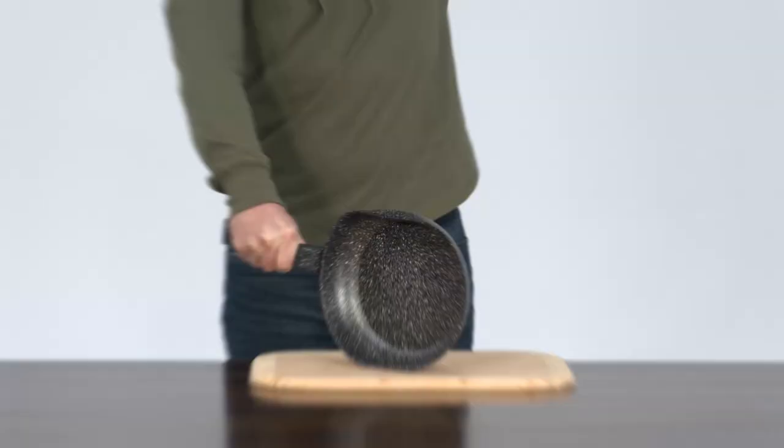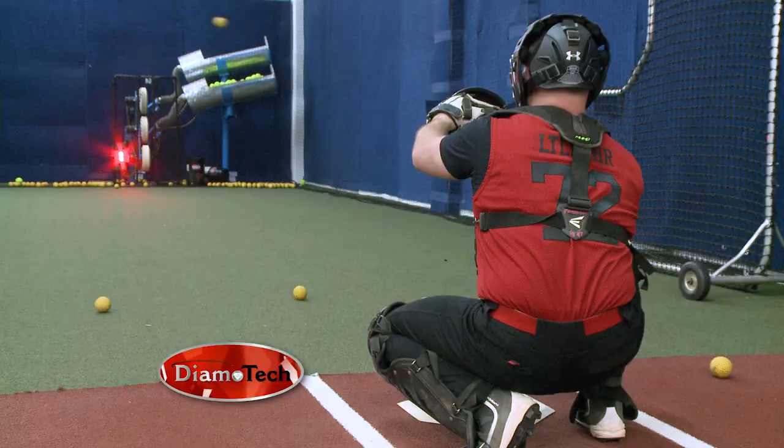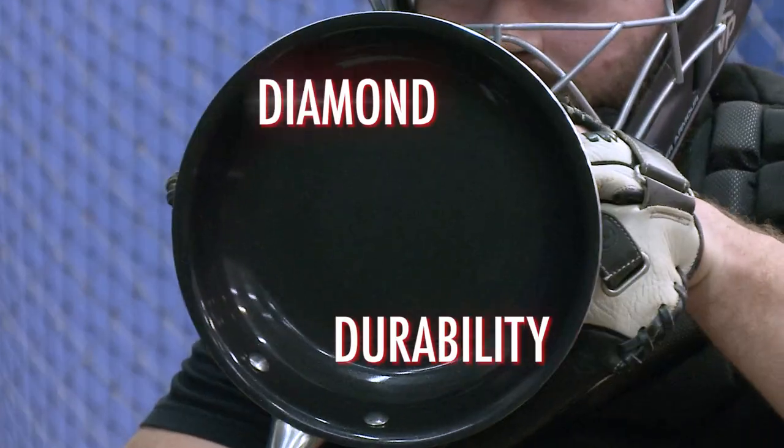A diamond lasts forever. It's stronger than granite and crushes copper. Dimotech will be the last pan you ever need to own.